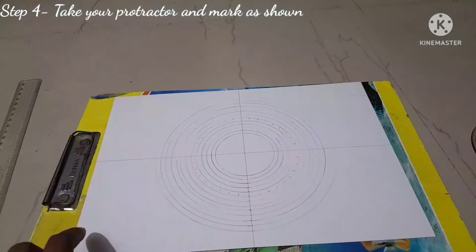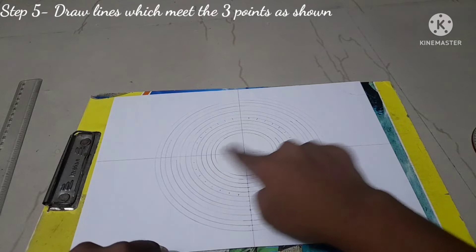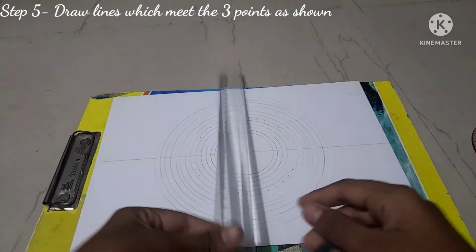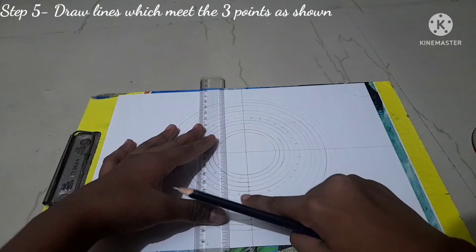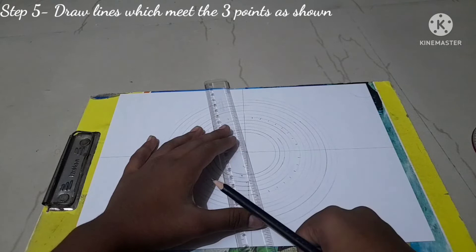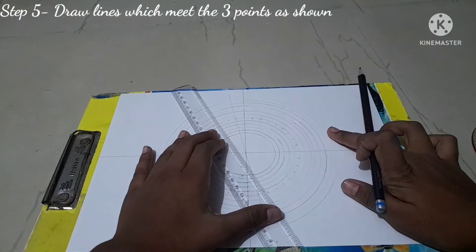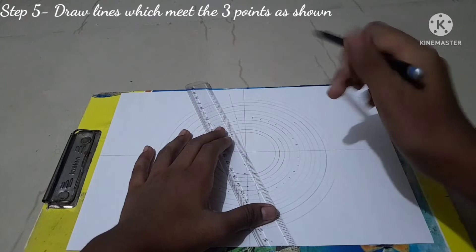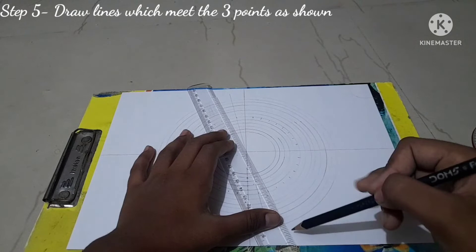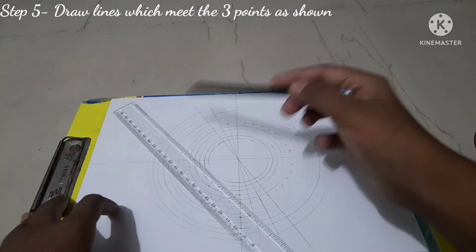The fifth step is to draw lines where three points meet — the center point, the top marking, and the corresponding marking on the opposite side. Make sure your ruler covers all three points, then draw the line. We repeat this for every set of markings around the circle. These lines, combined with the concentric circles, create the grid boxes you need for your mandala art.